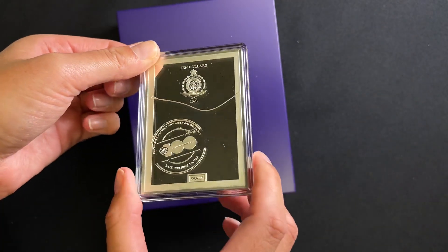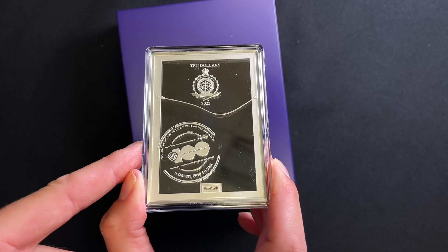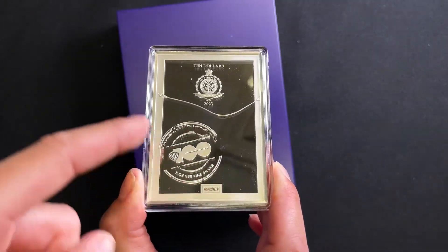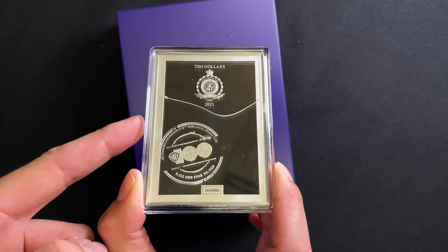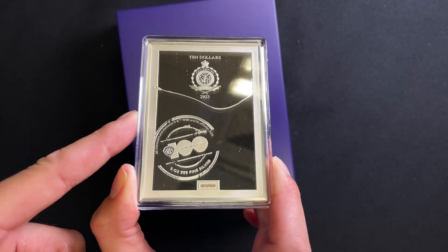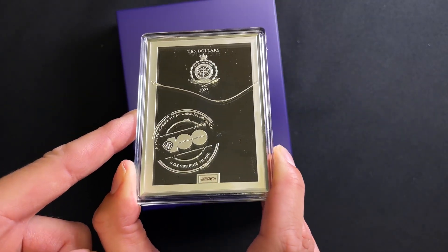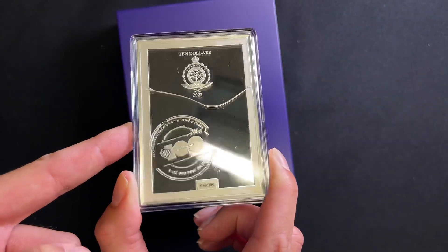Part of the film title and the border are frosted for contrast. Turning to the obverse, you've got the public seal of Niue at the top, confirming it as legal tender. You've got the Warner Brothers 100 logo stamped there, and then down the bottom is a laser engraving of the coin's unique number within the mintage, with a gorgeous mirror finish background to accentuate the silver.